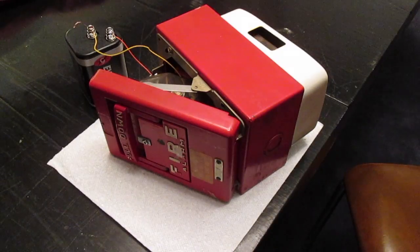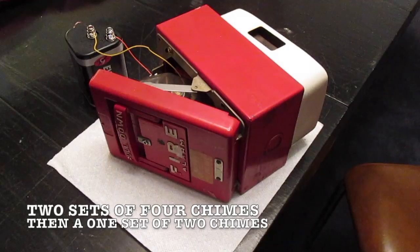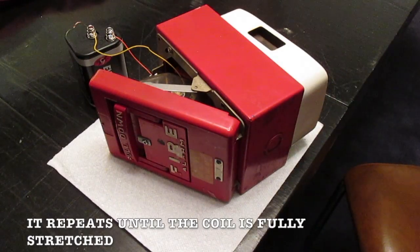Usually it'll last about a minute. It does two, four chimes, and then a single two chimes. And then it repeats itself over and over again for a minute.